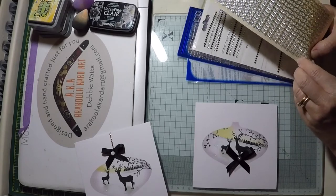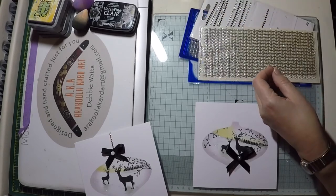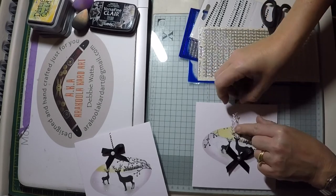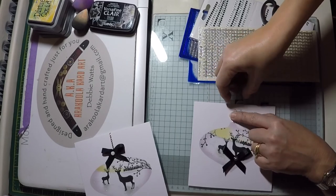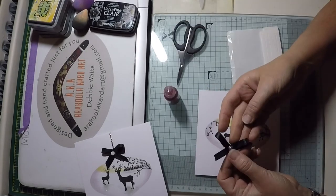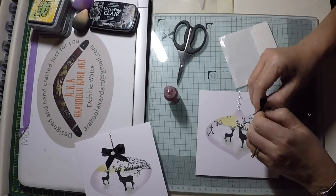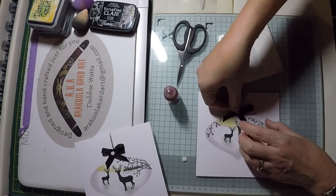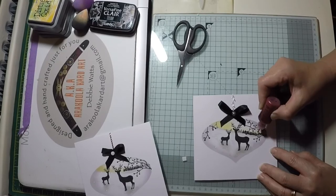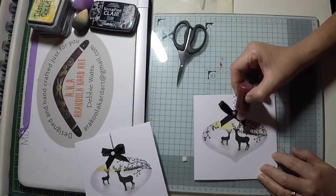Decide whether you want to use the peel-off strips or the gem self-adhesive strips. Once you've made your decision, cut a section to size and affix to your card — I always find it easier to trim the excess once it's on the card. Take a foam pad, affix to the rear of the bow, remove the backing and affix to your card. You could also do this with a hot glue gun. Using red liquid pearls, create small berries on those branches. Make sure this is completely dry before stamping the sentiment.